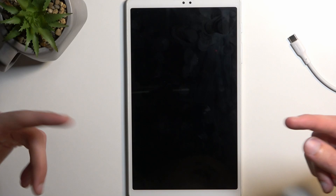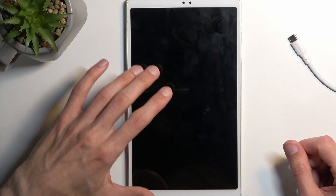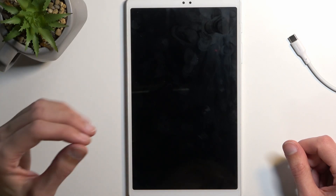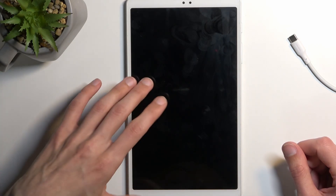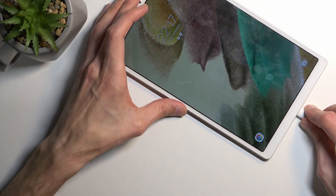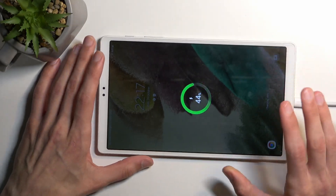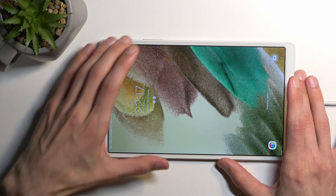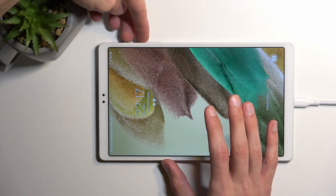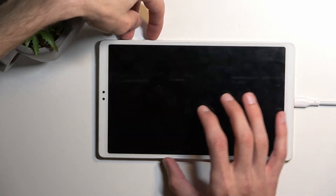Keep interacting with it so it doesn't time out but the device actually turns off. Once the device turns off it kind of looks the same way, so that's why I want you to interact with the display. Now let's plug it in right away, and once it turns off — while you're holding power key and volume down — once it turns off you want to switch to volume up instead.